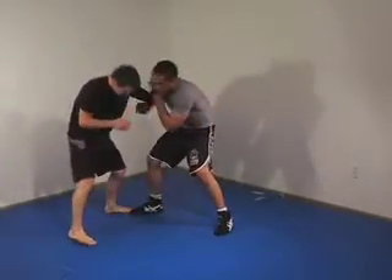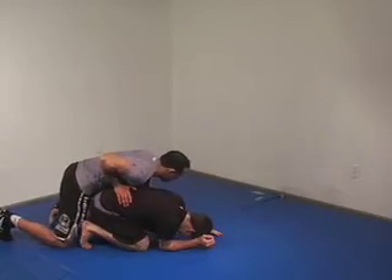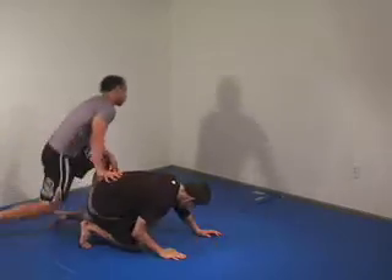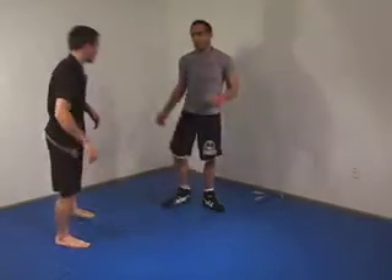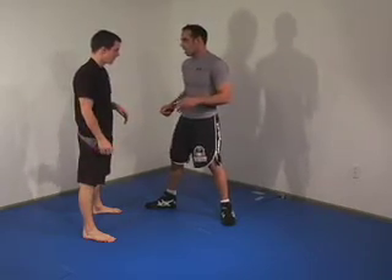I come to the side. I look for the single. He steps it away. I come behind. It's kind of like a one-two position — first I go for the single, it's not there, right away I'm pushing the hand down.